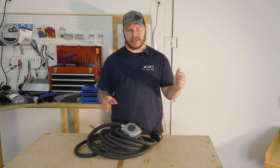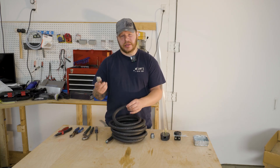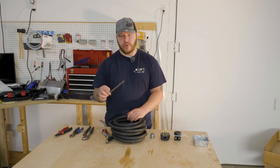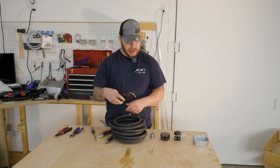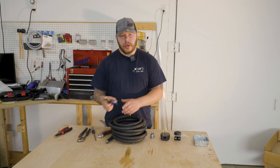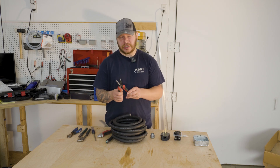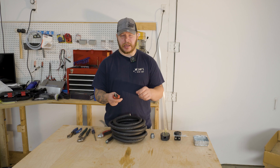Without further ado, let's get into building this extension cord. Let's start with the tools you're gonna need: a utility knife to cut the outer sheathing off the cable, a screwdriver — either Phillips or flat blade — a pair of channel locks to tighten fittings, a pair of heavy duty snips, and a wire stripper to strip the outer sheathing on the inner wires.